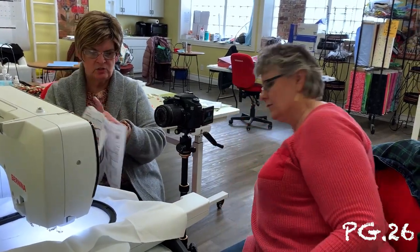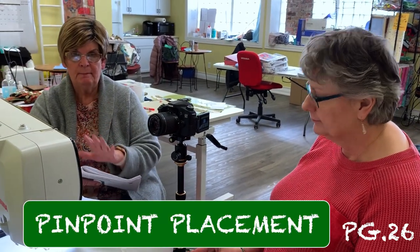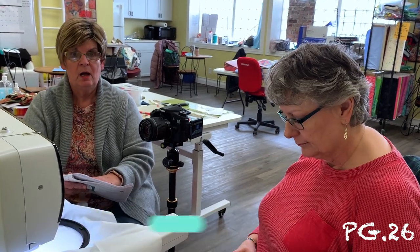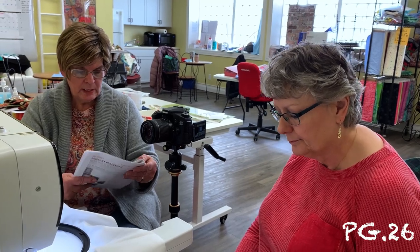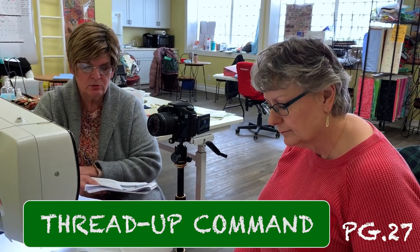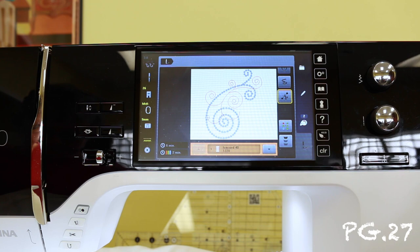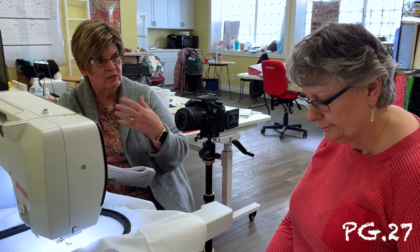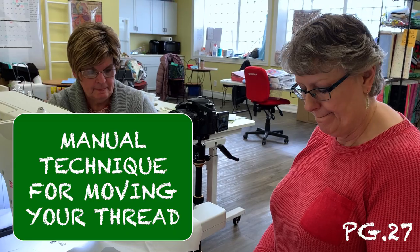We've already talked about pinpoint placement — page 26 gives you a little more overview of that, so go ahead and read it. Then on page 27, we talked about the thread up command in the settings. Your thread up is the needle button — I can push it to bring my thread up, or push it again to bring my thread down. So if I needed to get my thread up to the top, or I wanted my needle in the down position manually, that's how you do it.